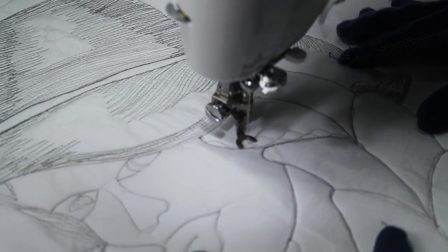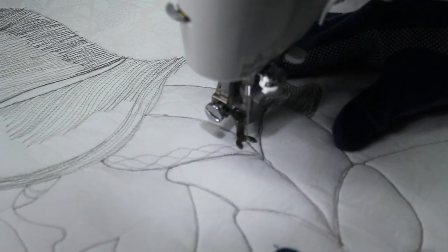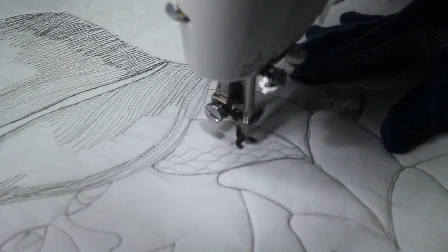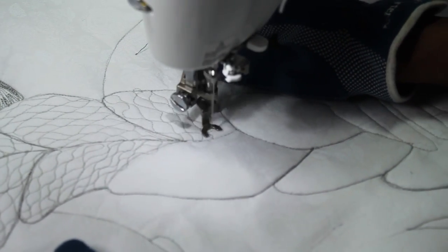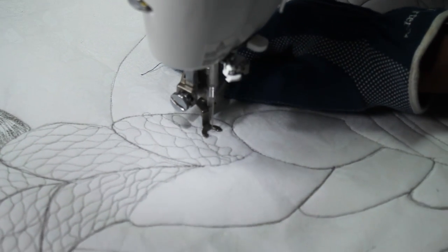Then, to show the texture in her hair, I'm using a very simple quilting design. It's a repeated S-shape. I go in one direction repeating the S-shape, and then in the opposite direction doing the S-shape again.